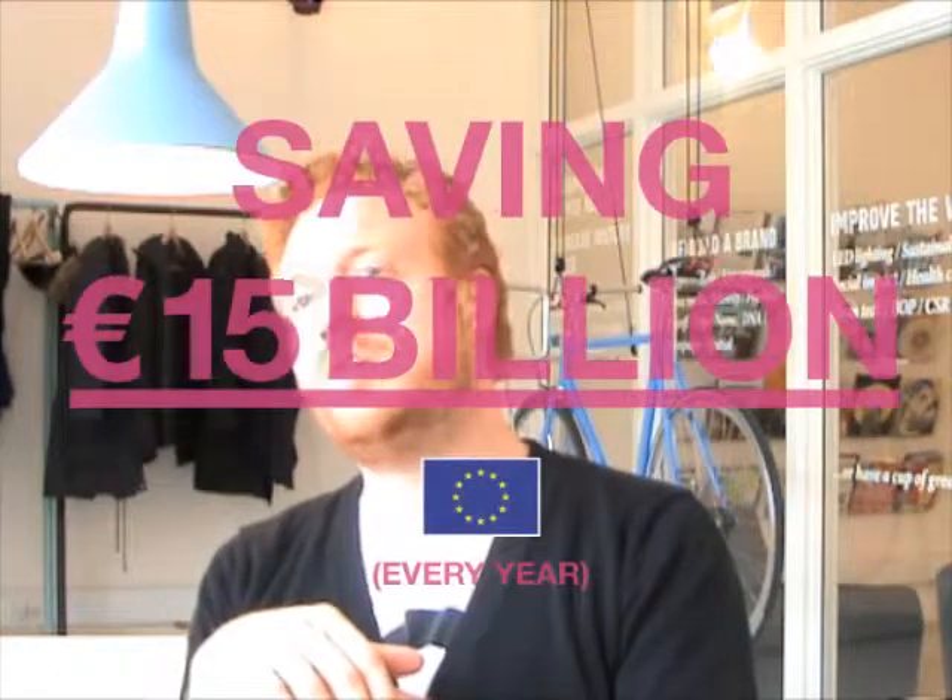If we did that across all of Europe, we would save more than 15 billion euros every year.